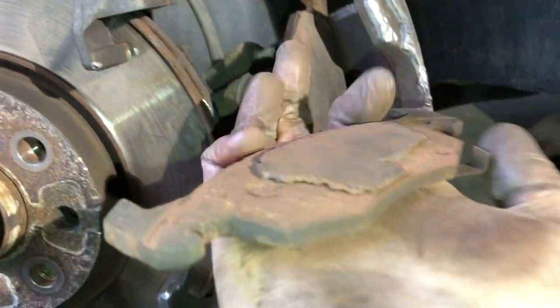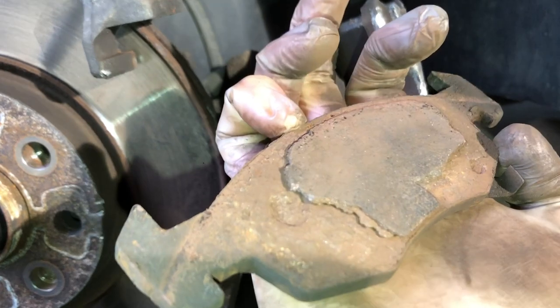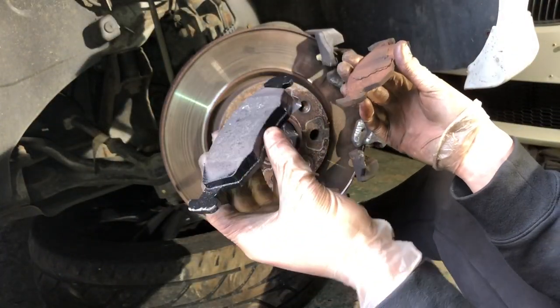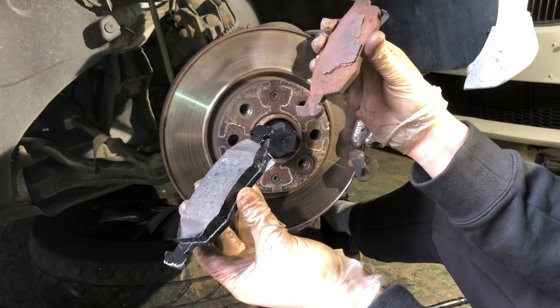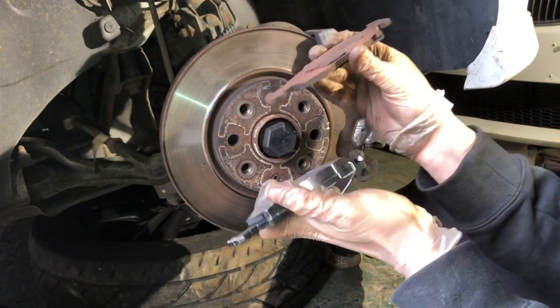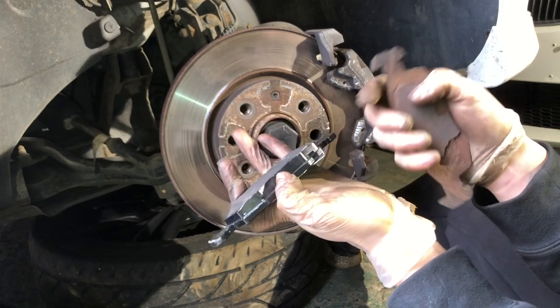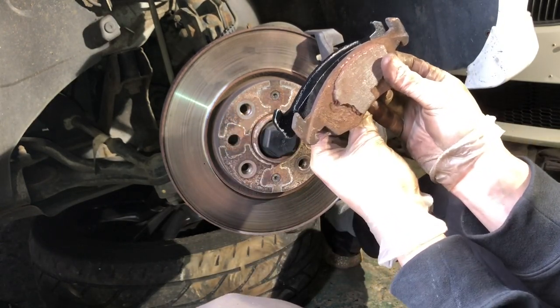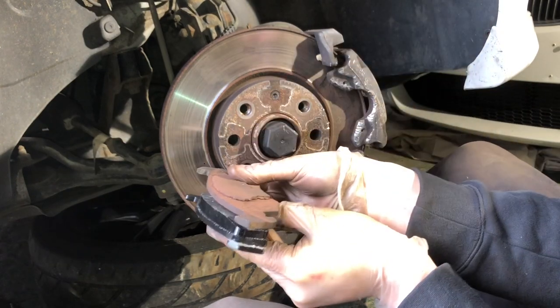I'll do a comparison of the new pads to the old ones — these were well overdue. Here's the new pad and here's the old one, so you can see the difference in thickness. Also check that you've got the right parts, and as you can see they are identical in shape.